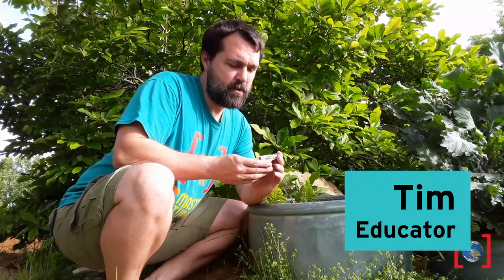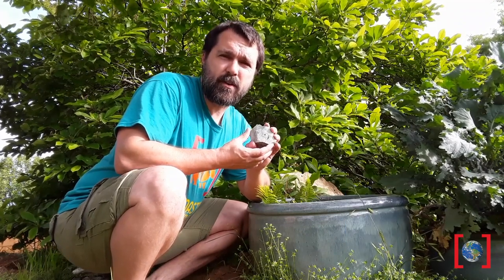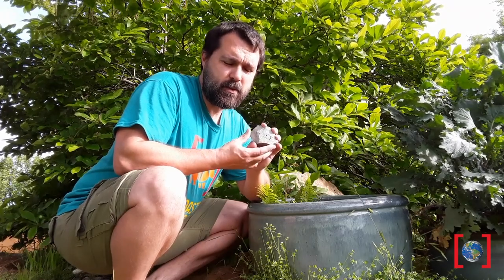Good morning, it's Tim again. Today we're going to go through fossil material like this and we're going to see what's been sieved out of the material, pick through it, and show you how to mount it in a wax mount for display. So come with me.